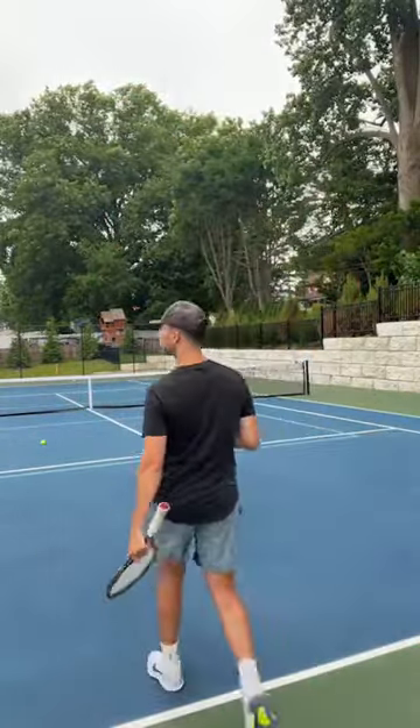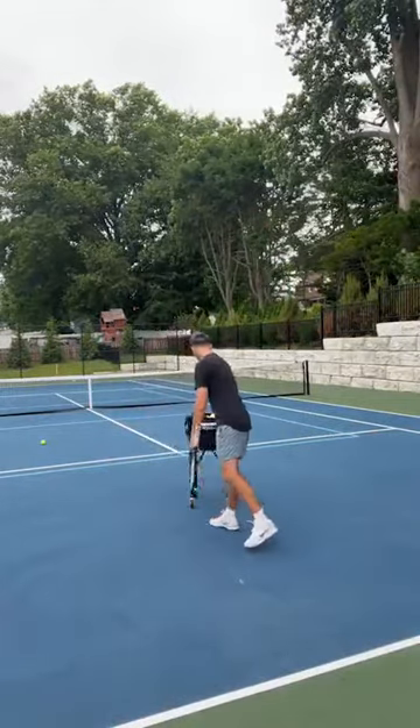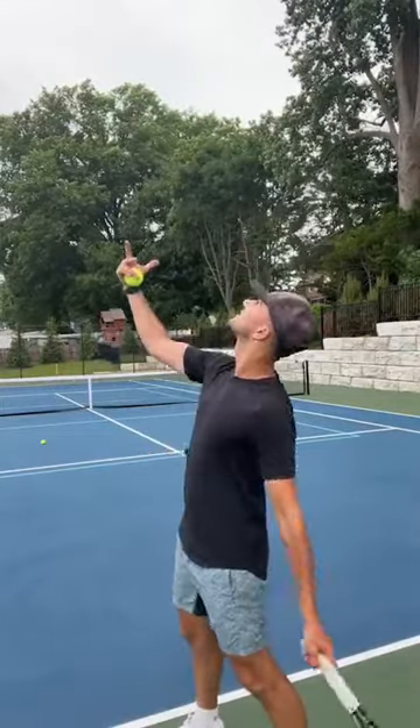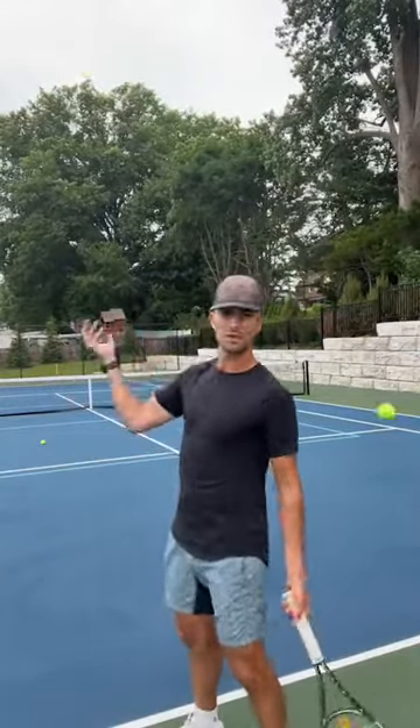Everyone has their own methodologies, but if you're telling someone to bend their arm, that's wrong. If I bend my arm, watch — it's just going to make it so inconsistent. If I bend my arm, it's going to make me move my wrist, and you don't want that. You want the arm straight, palm up.